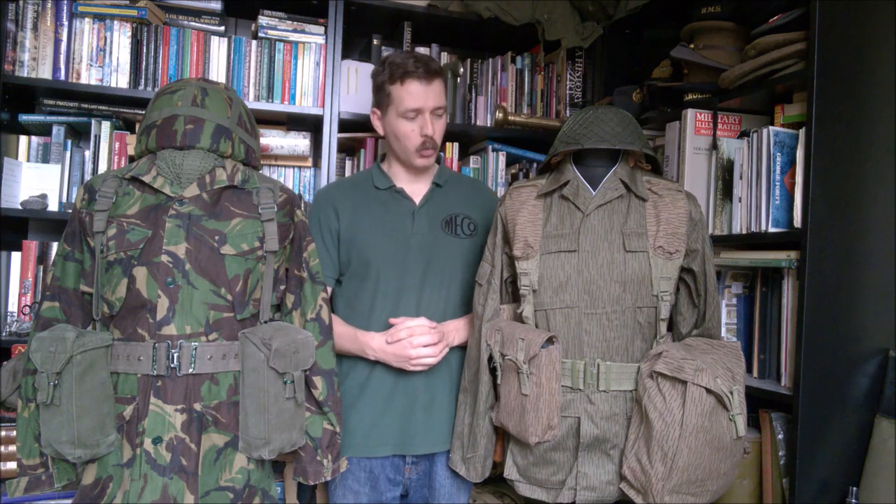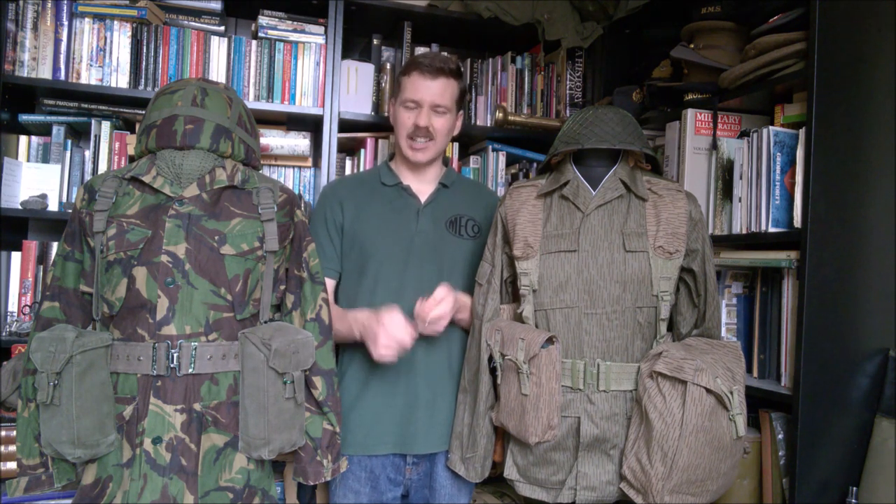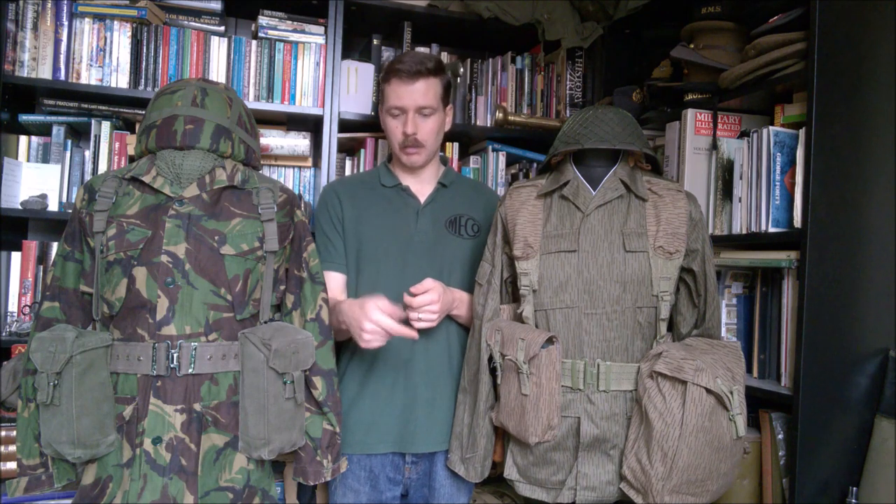I would say it's definitely the best equipment to come out of the Warsaw Pact in terms of design and the way it goes together. It holds together as one equipment set, whereas a lot of Warsaw Pact equipment was more akin to that used by the German Army during the Second World War, with Y-straps that didn't clip onto a belt — they just had belt loops and hooks, so when you took the equipment off there was a liability for it to fall apart. This is one set of equipment which clips together, very much akin to the way the 1958 pattern goes together.